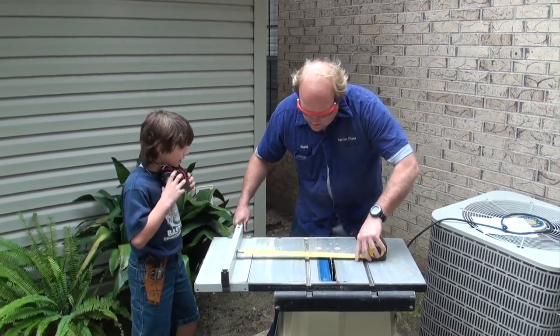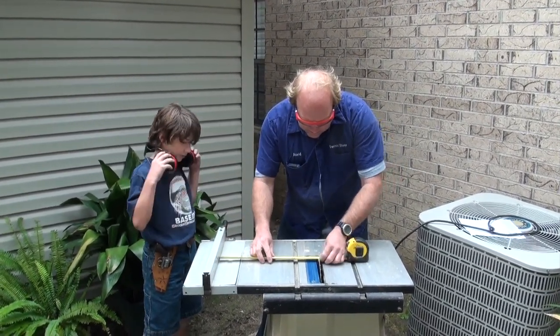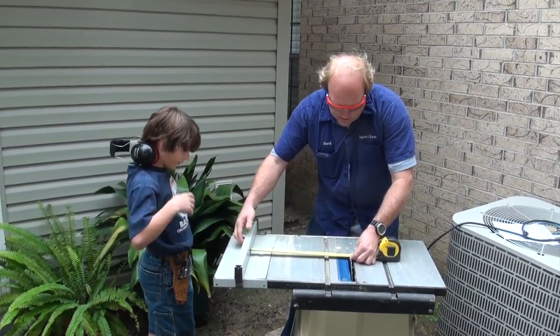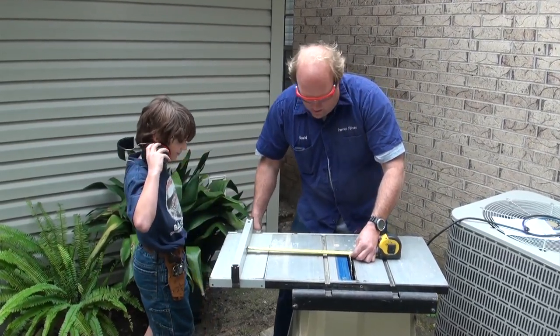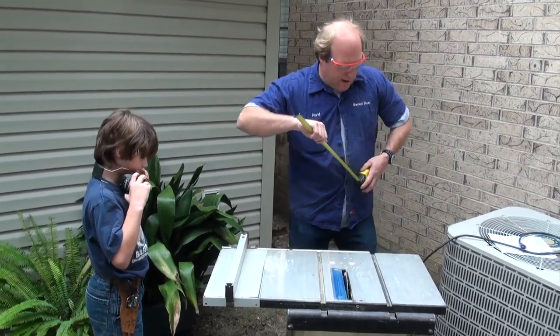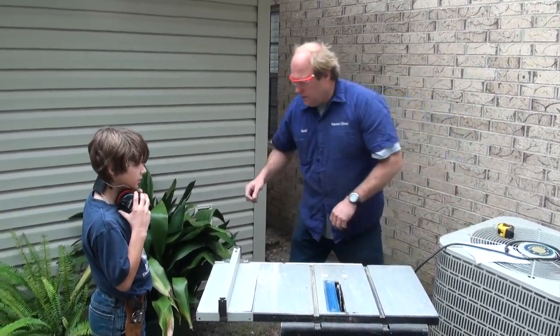What is this called again? A gate? Close. Fence! That's it. And what does a fence do? It helps you from not moving the tape. Yeah, it keeps the wood within that area so you get the same cut each time. And since we've got three of them to do, we'll go ahead and set this up on the fence.